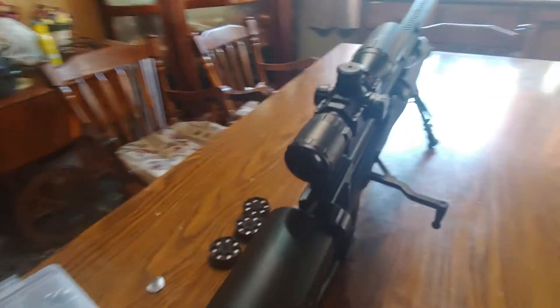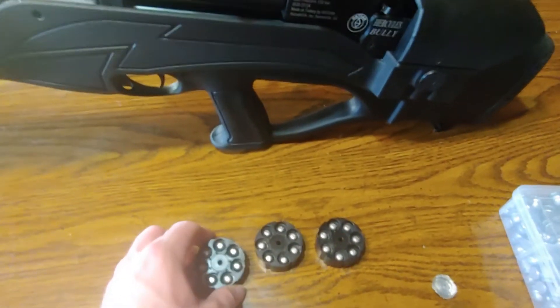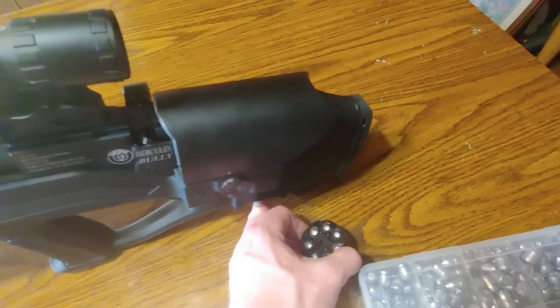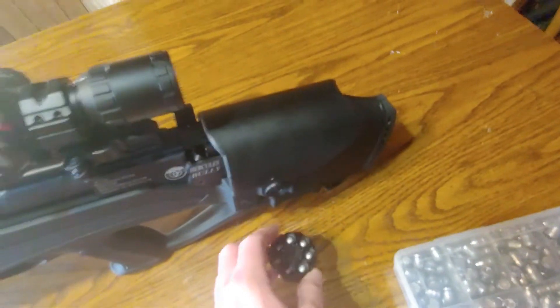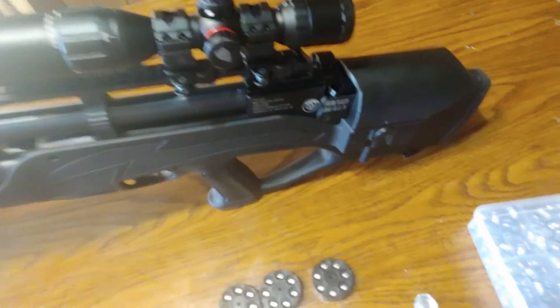I've had some rifles that are just completely opposite ports within the same company, which makes no sense. This comes with two magazines and I've got a couple extra. It has a little compartment right down here underneath where you can slide them in, though they don't hold the best so I usually don't keep them down there.